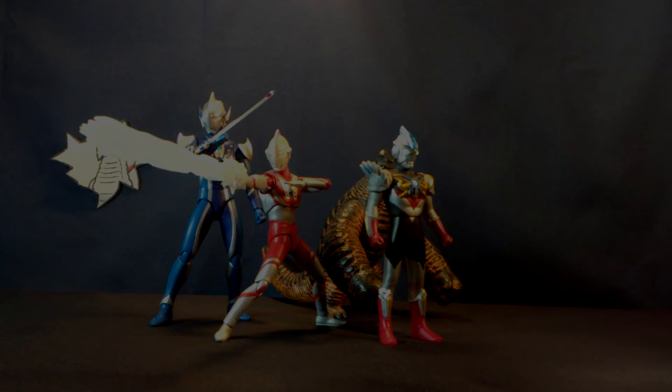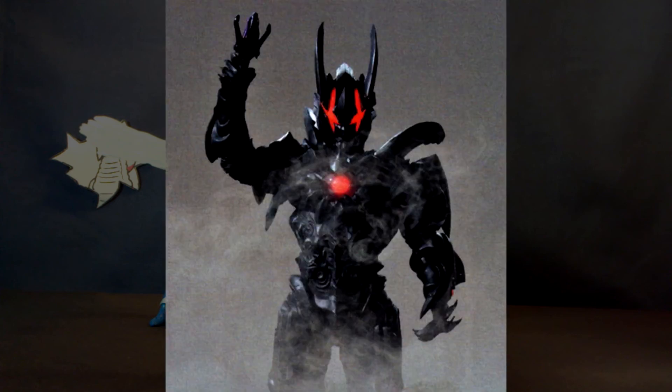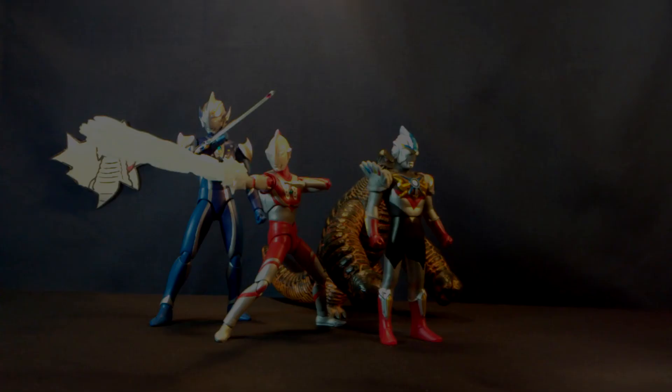For our final segment we have more leaks. Belial Atrocious will be comprised of two capsules, namely Emperor Sajin from Ultraman Mebius and Dark Lugil from Ultraman Ginga — funnily enough, the best show and the absolute worst show.